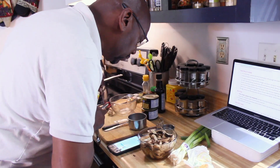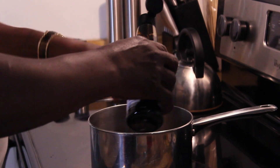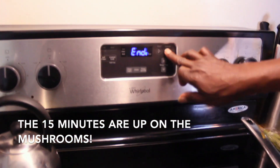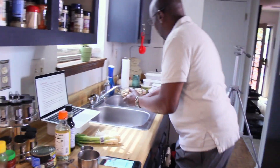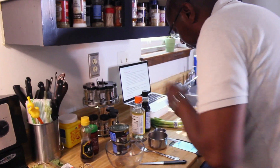Two tablespoons of reduced sodium soy sauce — one, two. We've got the timer on it. Going to dry these off — they've been washed. All right, we've done the broth, rice vinegar, soy sauce.